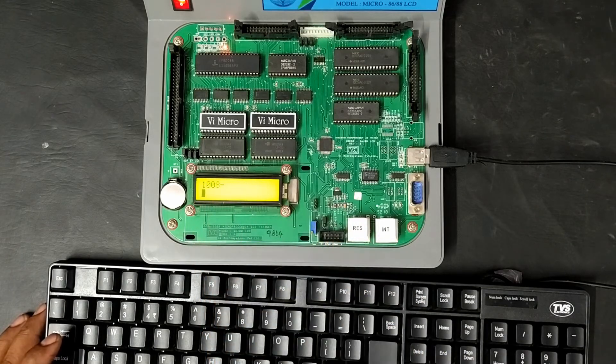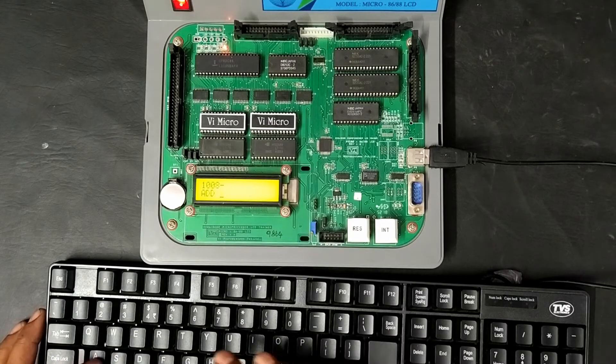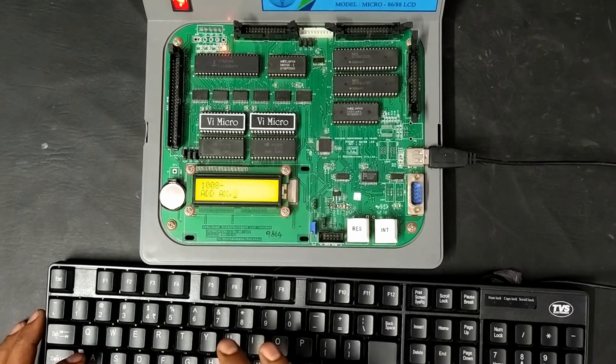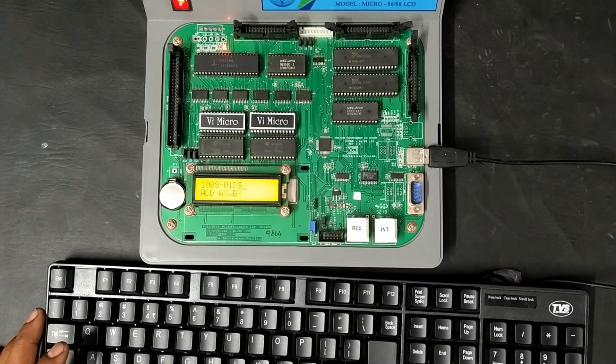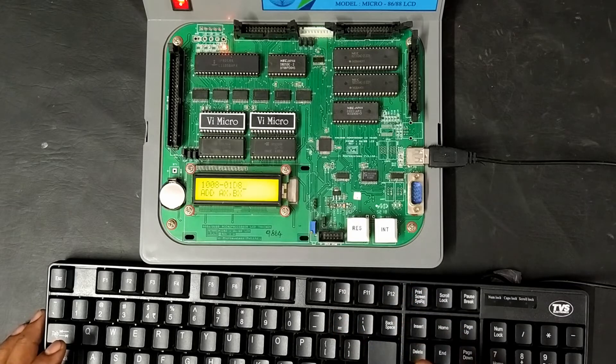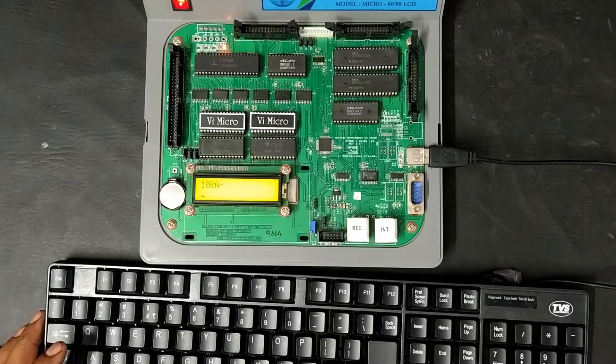After MOV BX, the next address shown is 1008. The next instruction is ADD AX, BX. This is a 2-byte instruction requiring 2 memory locations, so the next address will be 100A. After the addition, the result will be in the accumulator AX, and we need to move it to a memory location.